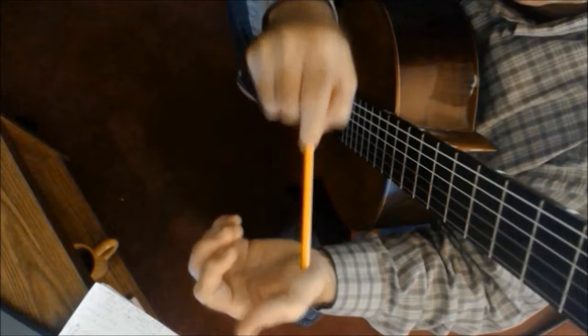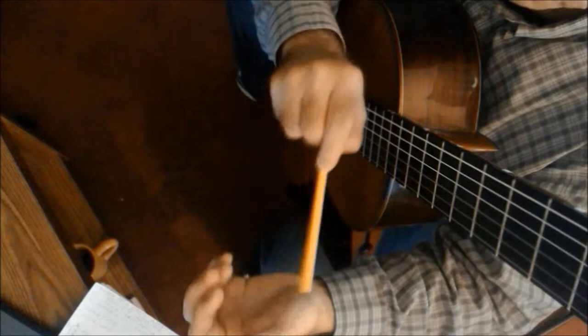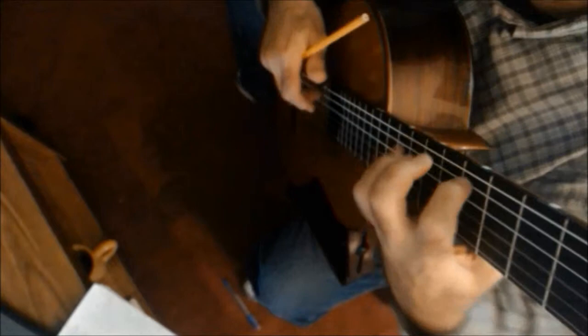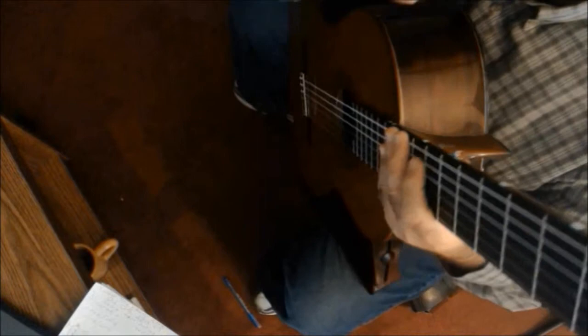You want to keep it extremely loose. There should be no tension on this at all. I got that from a violin teacher in college — someone said that's the Russian school. There's no tension on that. So what you're doing is placing the fingers without any tension, and you can't go to the next step unless you do that.